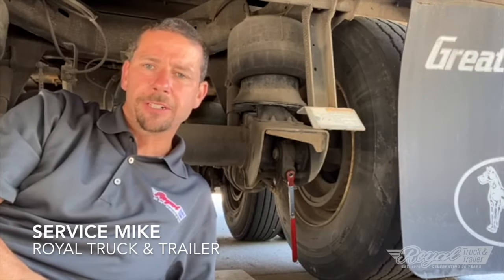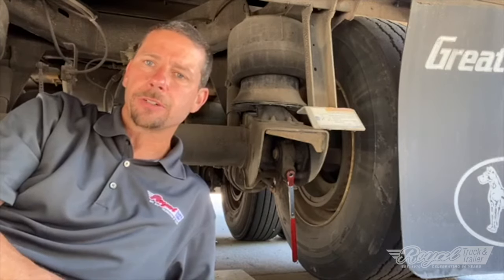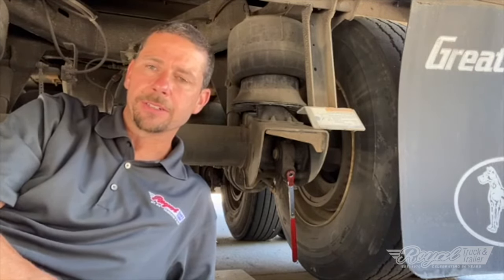Hi everyone, Service Mike from Royal Truck and Trailer. Today we're talking about the automatic slack adjuster — how to adjust it and how to maintain it. Let's get started.